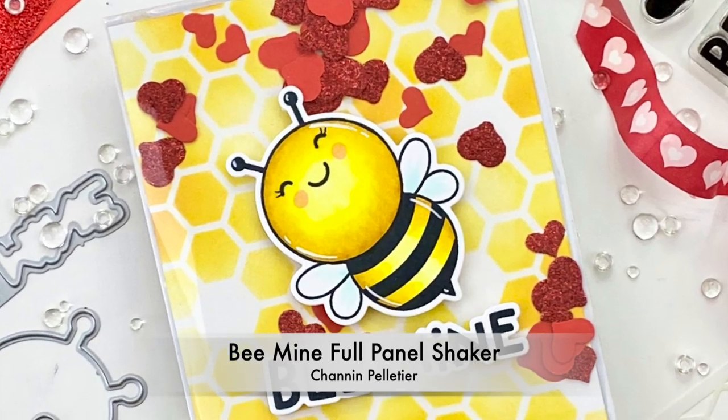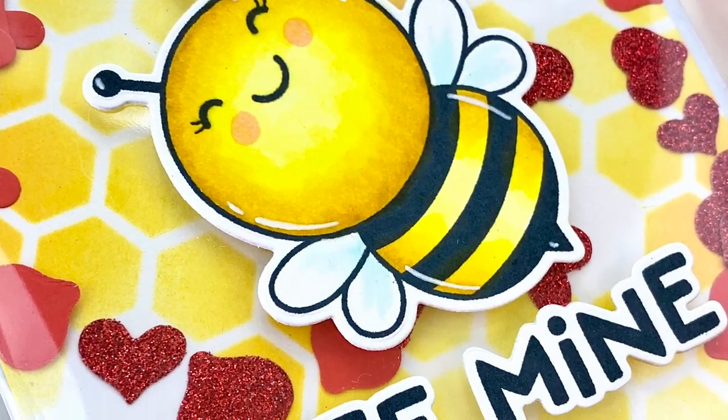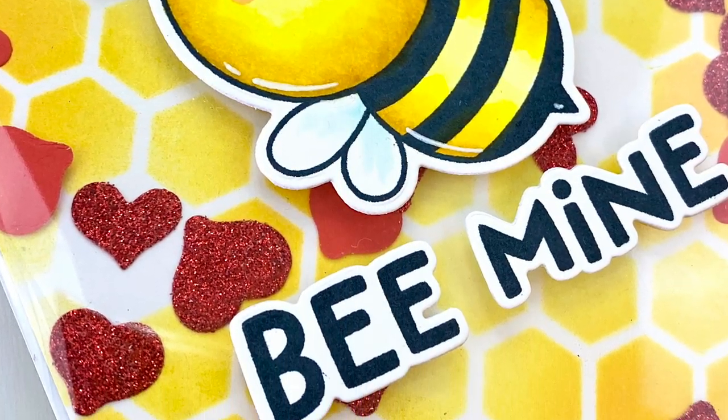Hello everyone, this is Shannon for Honey Bee Stamps. In this video we are going to create this full panel shaker card using the adorable Bee Mine stamp set and die.